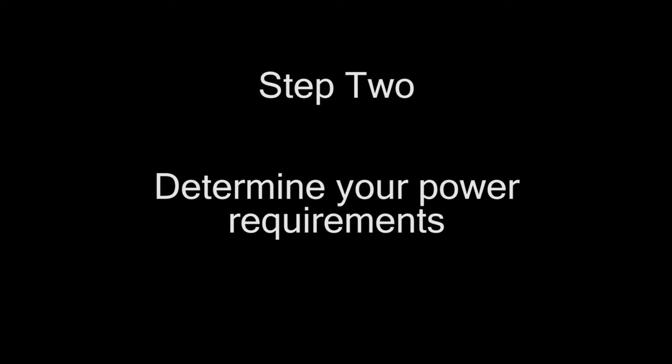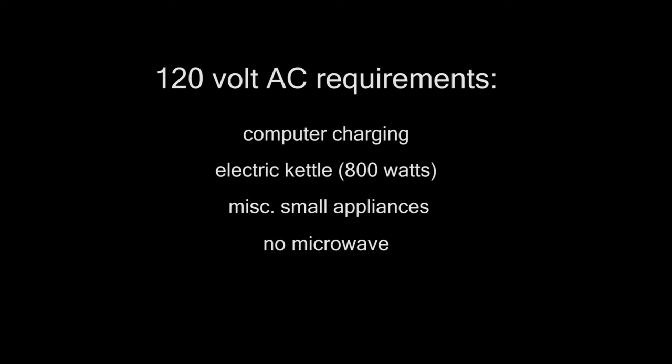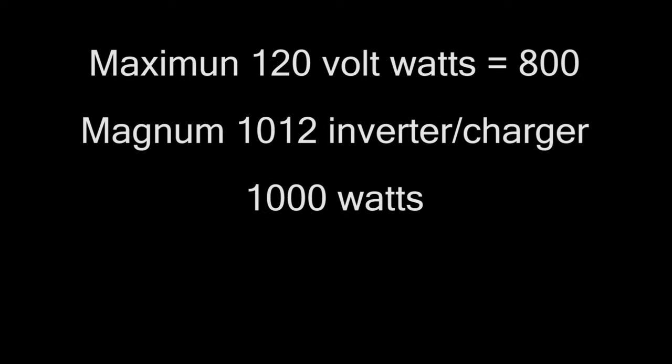One of the first things you need to do when getting ready to plan your wiring is to determine what you need power for. Our 120-volt AC requirements include charging our laptop computers, a couple other small appliances, and our largest draw, an electric kettle, which uses 800 watts to make hot water. We decided we would have no microwave. Because our maximum watt requirements would be 800, we chose the Magnum 1012 inverter charger, which is made for 1,000 watts.